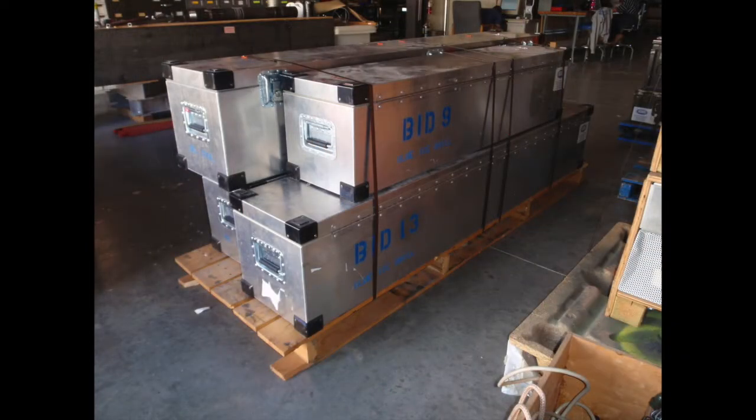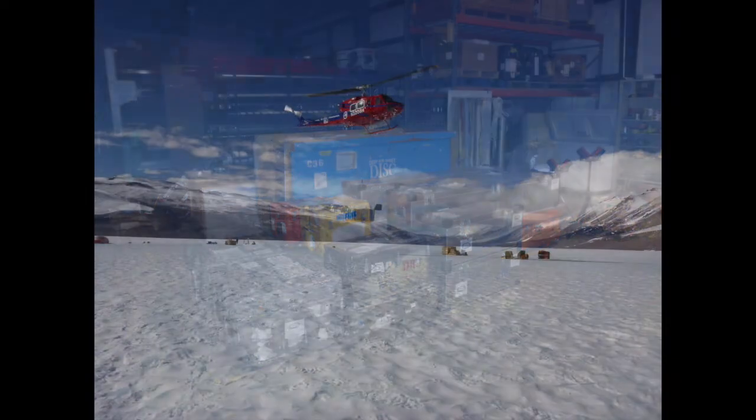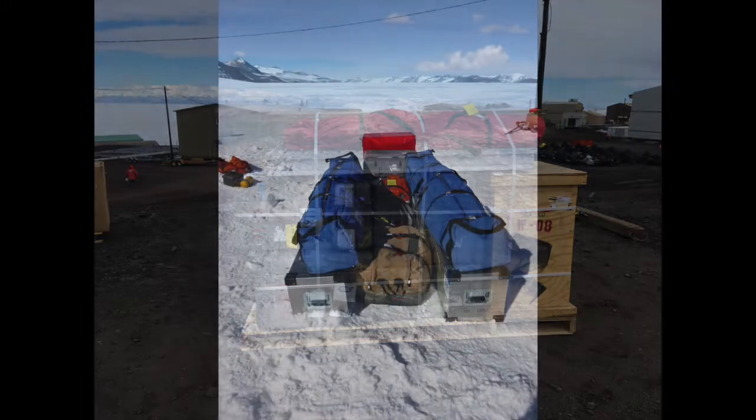These systems are sent usually to Greenland and Antarctica, and because it's such a big process to get the drill there, it's critical that the drill is taken apart and packaged very carefully, as well as with clear instructions, so that it's easy for us to assemble it in the field when our fingers are cold and the wind is blowing in our face.